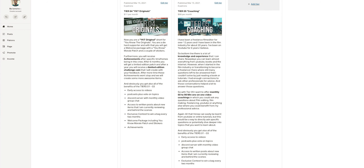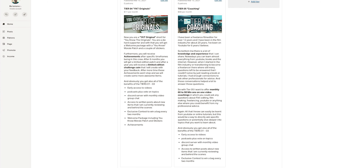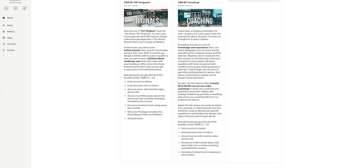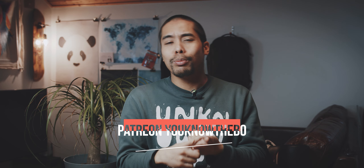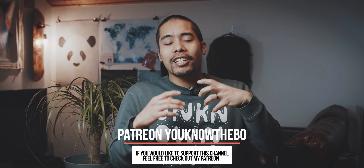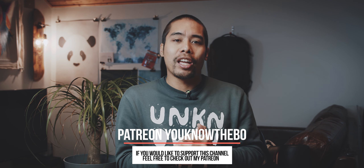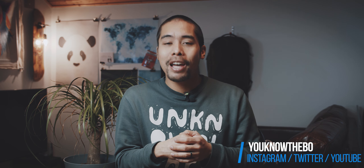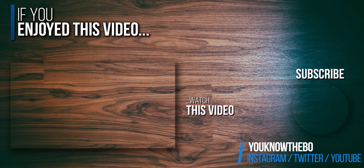So these will be the new tiers and benefits that I will introduce on my Patreon. But please do not feel pressured into supporting me via Patreon — that you watch my videos and are subscribed to the channel is so incredible and I can't thank you enough. All my videos will stay the same here on YouTube. But if you want to support me via Patreon, I can't thank you enough. I hope to see you in the next videos, or maybe on Patreon. Thank you very much.